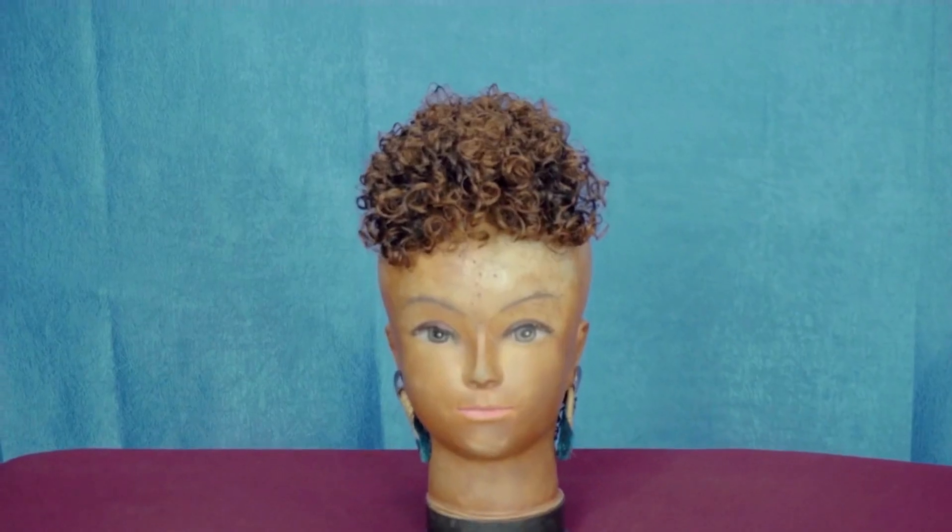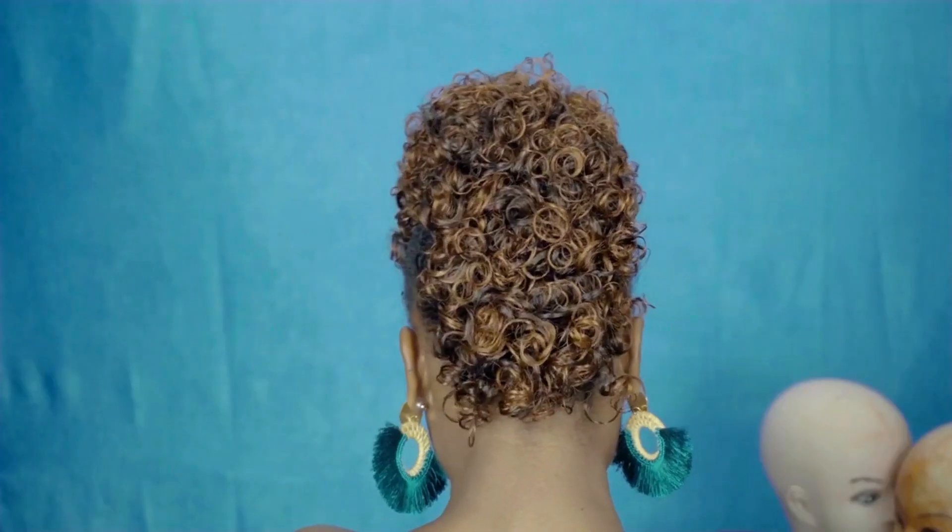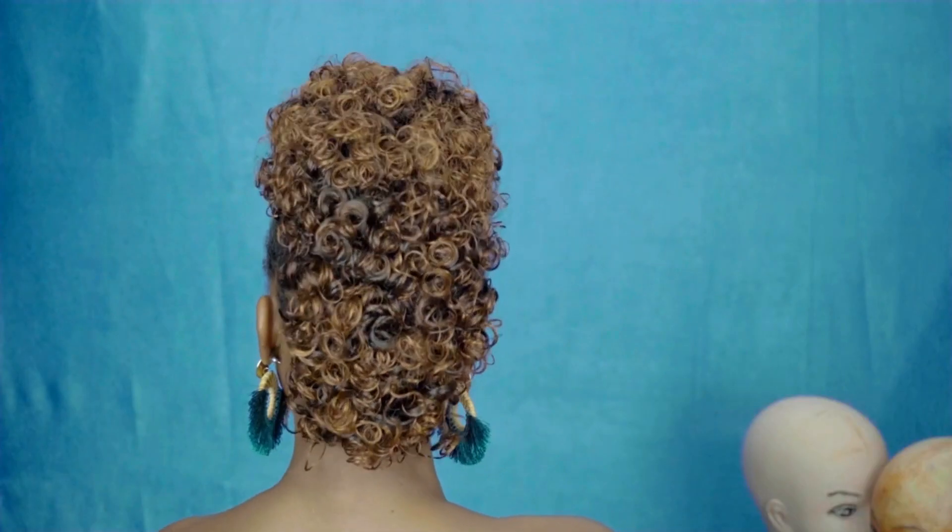Hi loves, this is a mohawk drawstring and I'm going to teach you how to do this. Welcome back to my channel, let us get started.